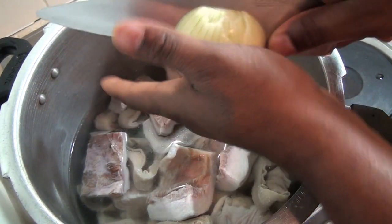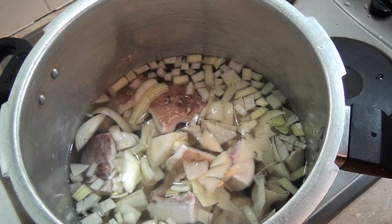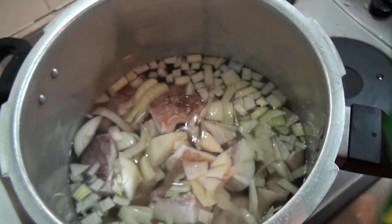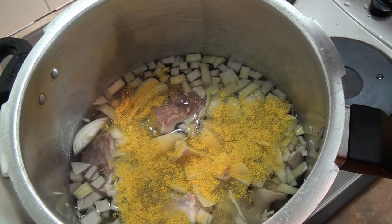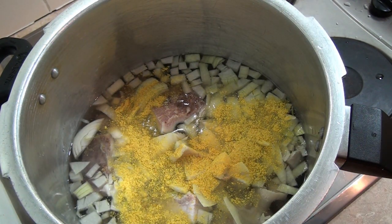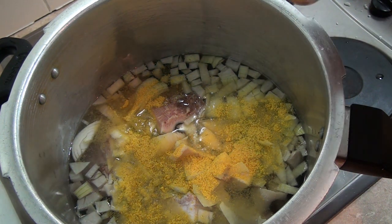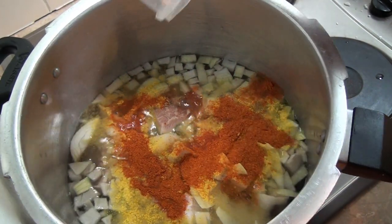I'm going to cut my onions and add them in. I found granulated Knorr in the market, which saves you from breaking the cubes. I'm pouring in 15 ml of Knorr, then adding my dry pepper. I want everything to cook from scratch.